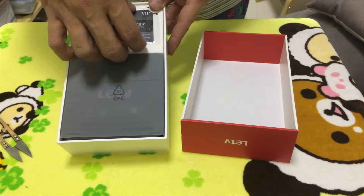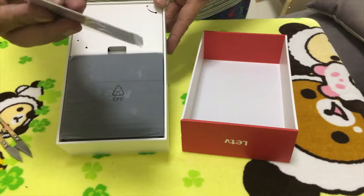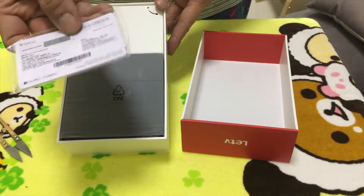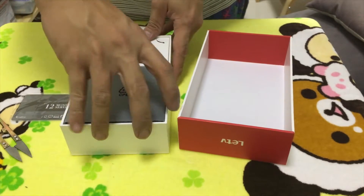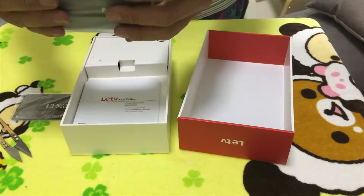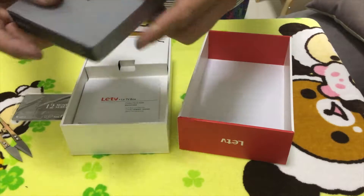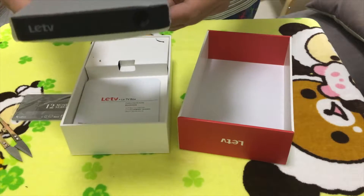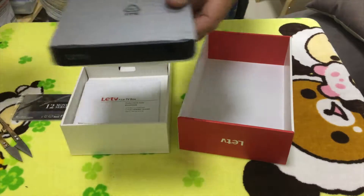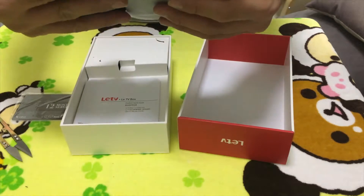We have the 12-month subscription card to watch movies — it's a scratch card. And we have the LED box itself. It's very small, a little thinner than the Apple TV. Taking a comparison here, it's a lot bigger than Apple TV but it is a lot thinner.